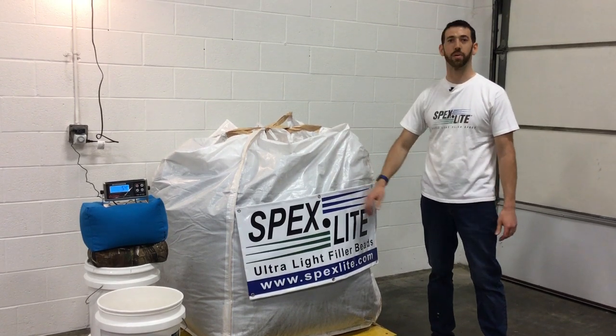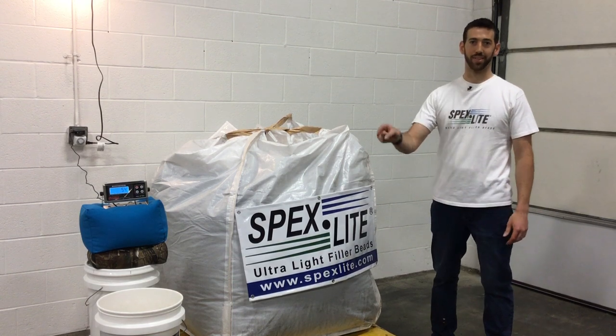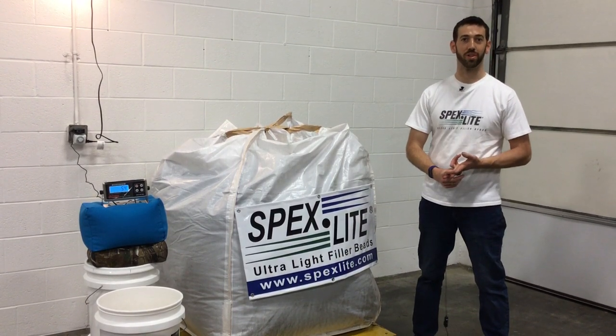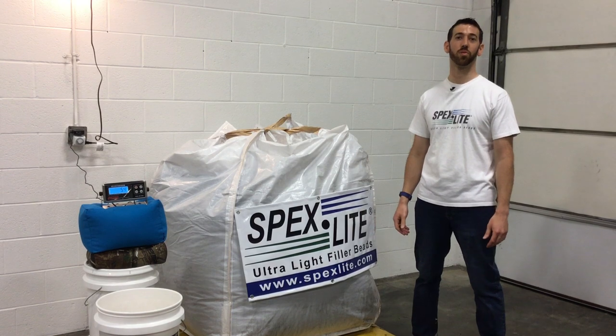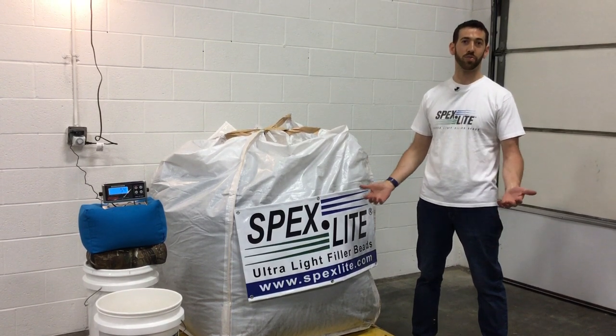So weight by weight, Spexlite is about a hundred times more efficient as a shooting bag fill than sand. Not to mention, made in America, engineered to be lightweight to stick with you — it's resilient. Just try it. Call us: Spexlite, 440-462-1500, or visit us online.